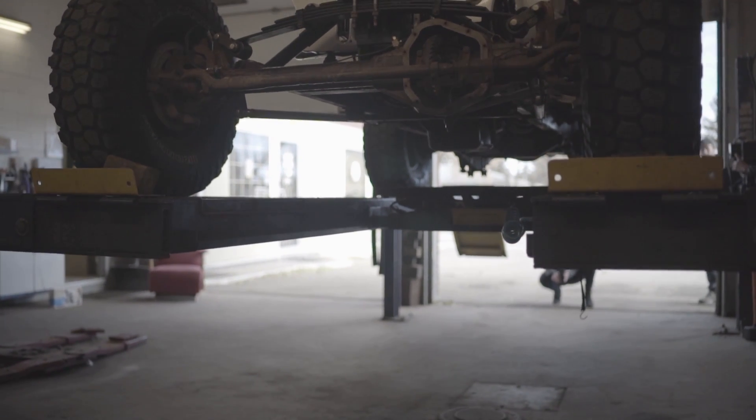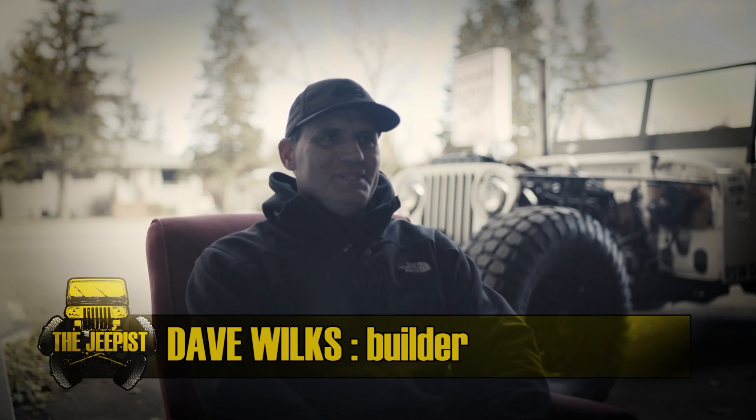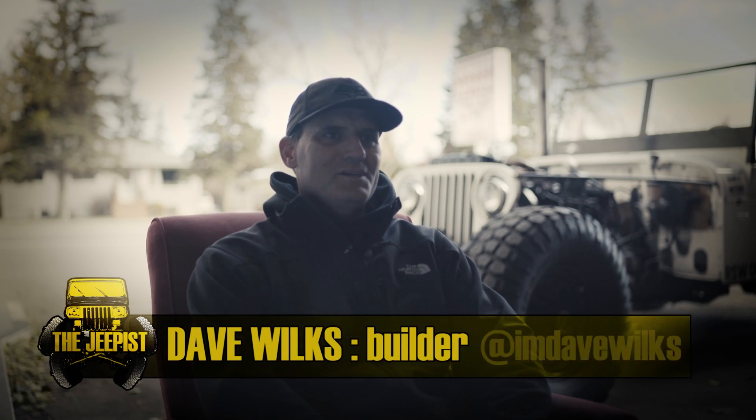I was getting tired of building drill rigs — it was getting boring. To jump at the opportunity to work on cars, build cars, get another ticket — I couldn't turn it down.